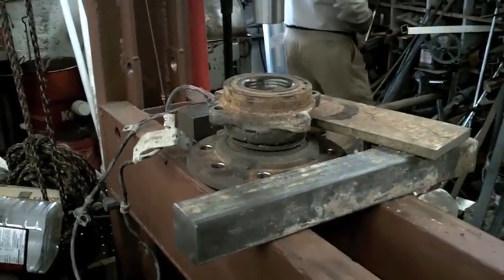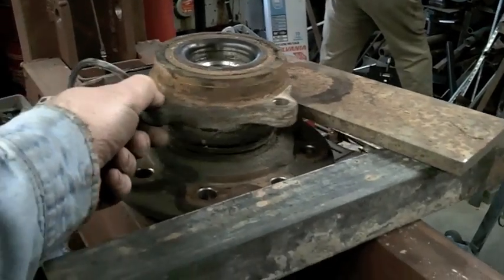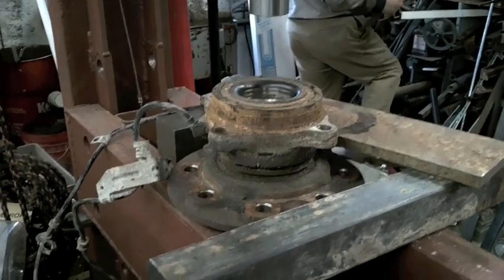I figured since we did this, I'm sure everybody else is doing this, so we'll show how we repack an un-repackable front hub assembly.